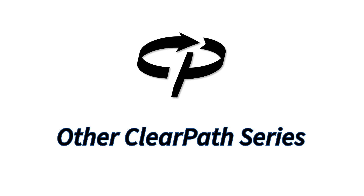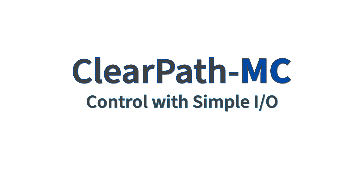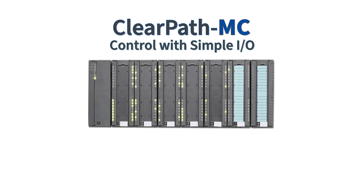If you don't need the full programmatic flexibility of ClearPath EC, ClearPath MC has a very easy-to-use built-in motion controller that you control with simple I/O from your PLC or even from switches and buttons.